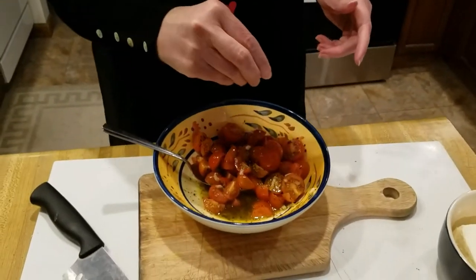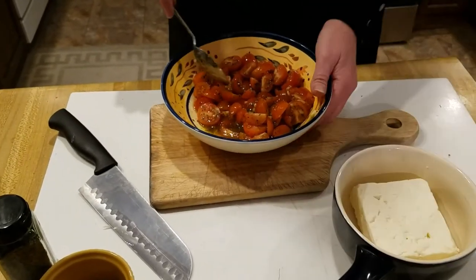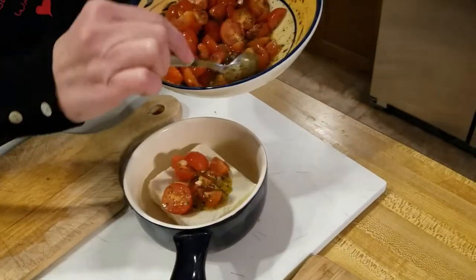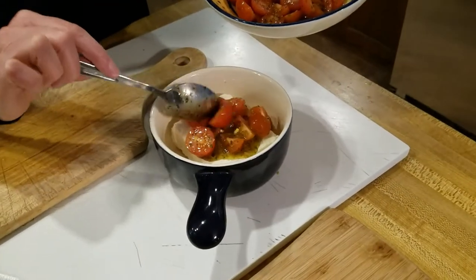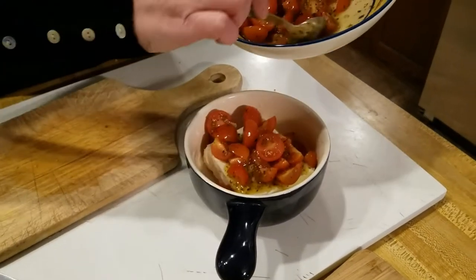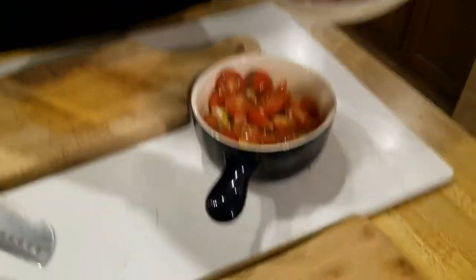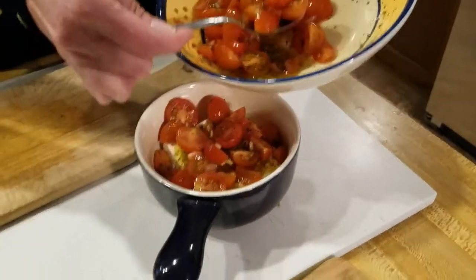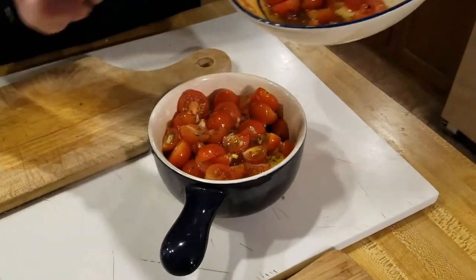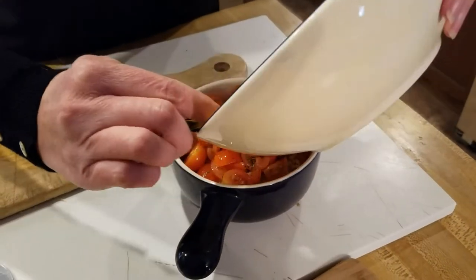So I'm gonna put some tomatoes in first and then drizzle the olive oil on top. I may not use all of my tomatoes but they'll go on a salad — they will get eaten.